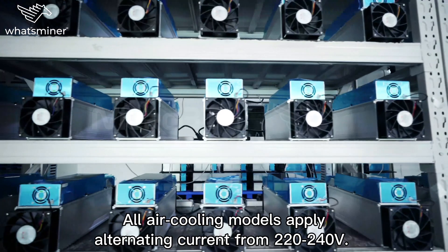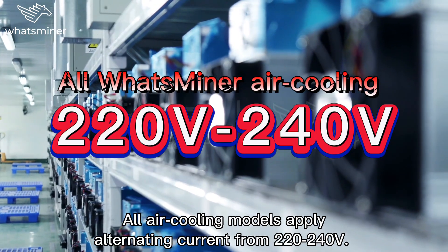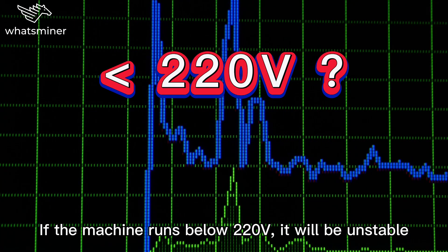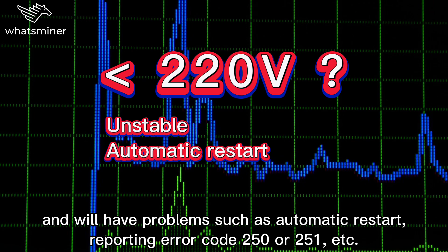All air cooling models apply alternating current from 220 to 240 volt. If the machine runs below 220 volt, it will be unstable and will have problems such as automatic restart.